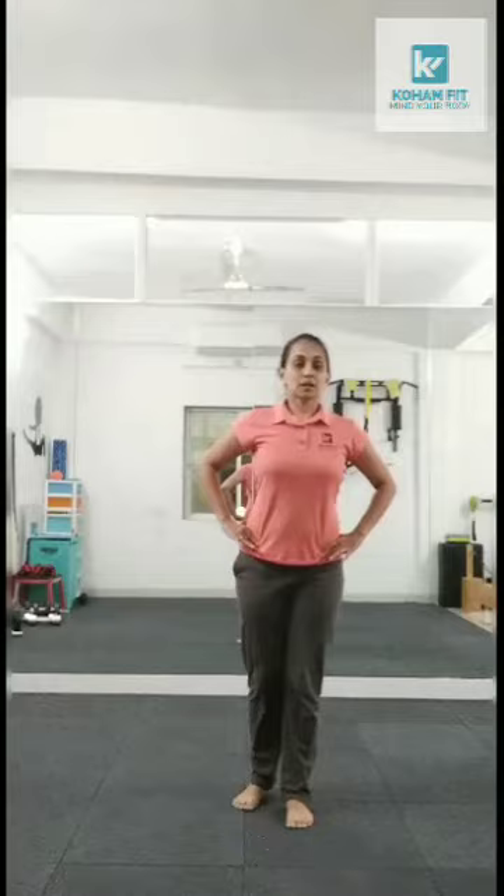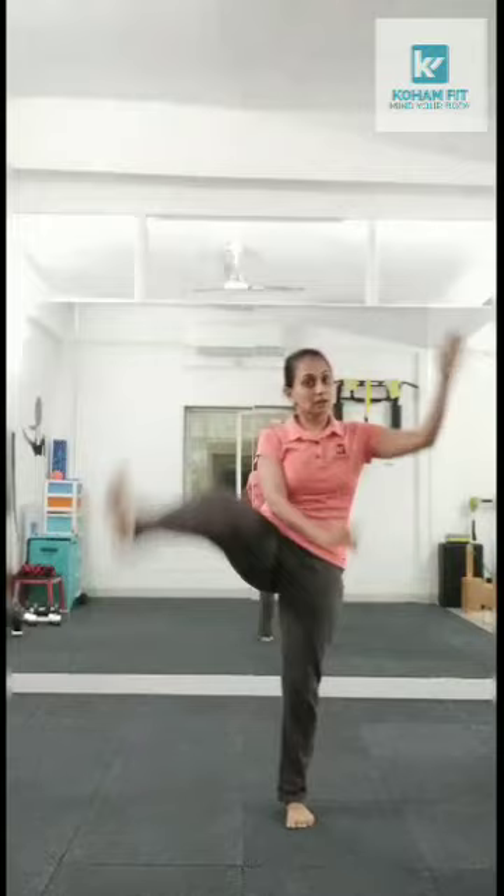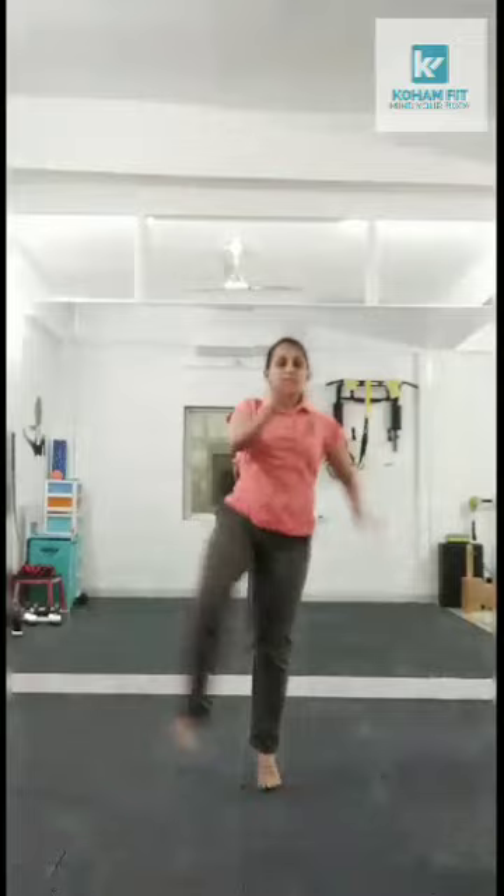Knee lift and side kick. Knee lift and side kick. Knee lift and side kick. To add some more cardio to it, you can add a jump like this. Each side will give you a sufficient amount of cardio.